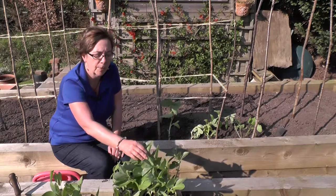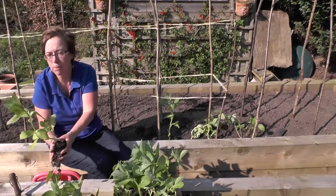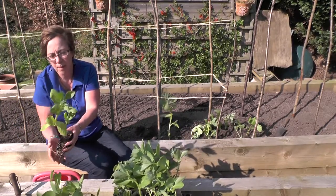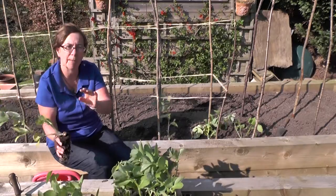Broad beans you can plant out in much more inclement weather as long as they've been hardened off. The thing about broad beans is that they don't cling or climb and they have a tendency to be quite floppy. This means that when you plant them you have to plant them in a different way to runner beans, which will cling to bean poles.